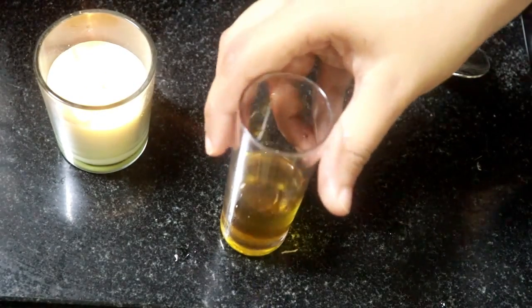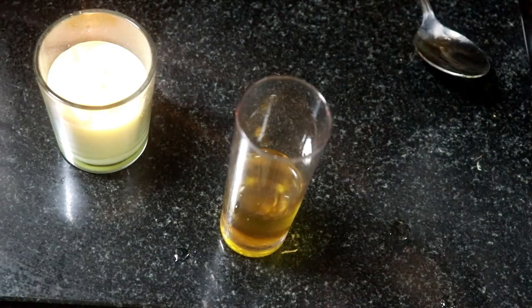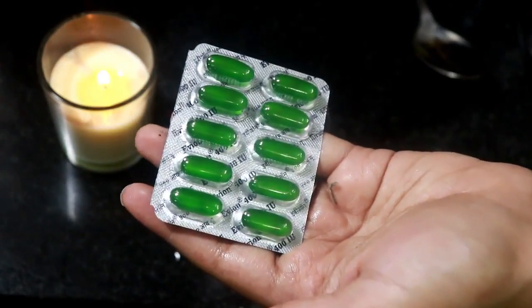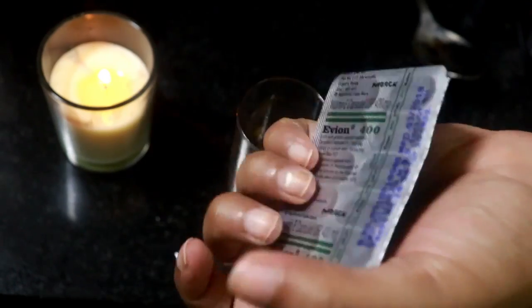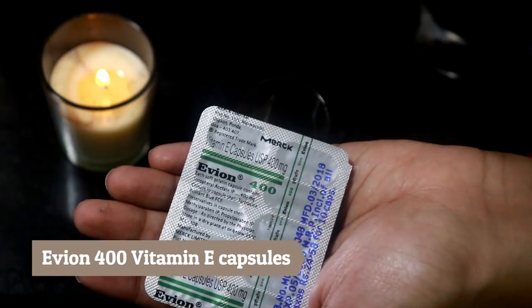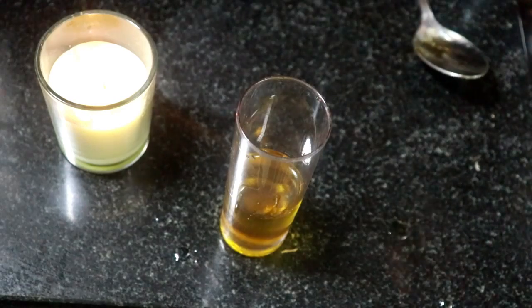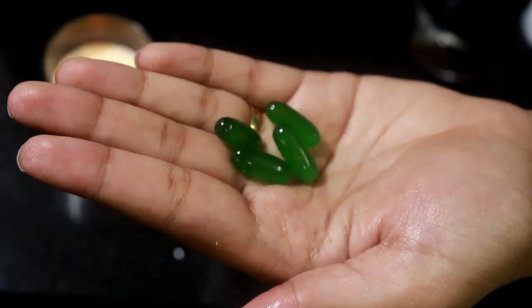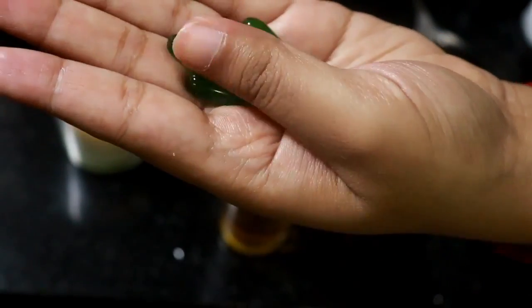Once all the oils are added, we'll put in some vitamin E capsules. I got these vitamin E capsules from the pharmacy nearby — they are the Evion 400. You can get them in different brand names; just ask for vitamin E capsules. I'm going to use about four capsules for this amount of oil mixture.